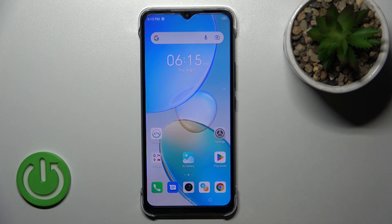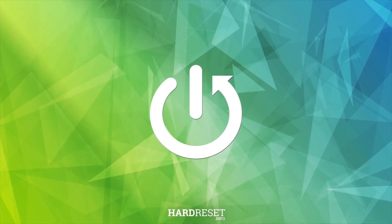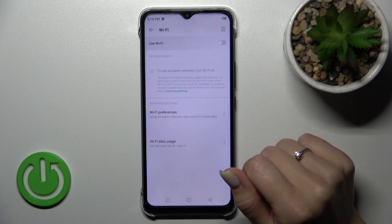Welcome to the Minifenix HotWiFi tutorial. I'll show you how to connect to Wi-Fi on a test device. First, let's open the Settings and then tap on the Wi-Fi section.